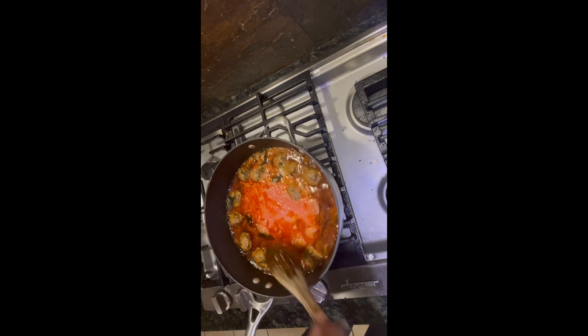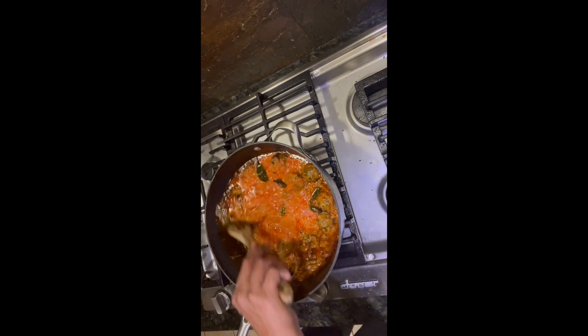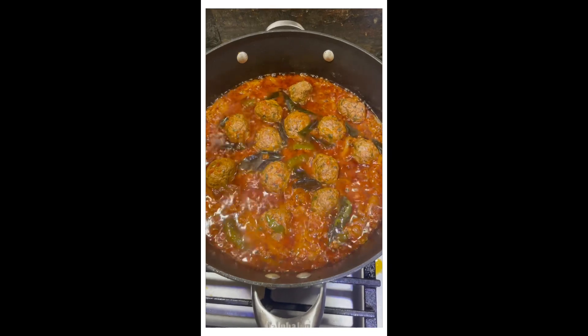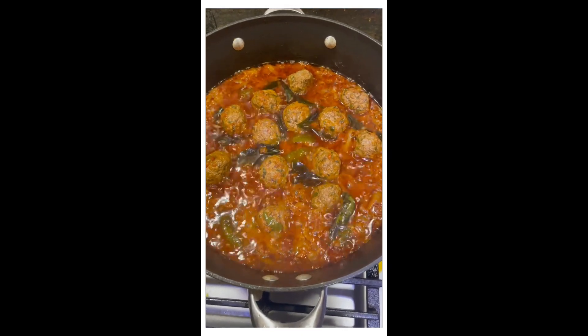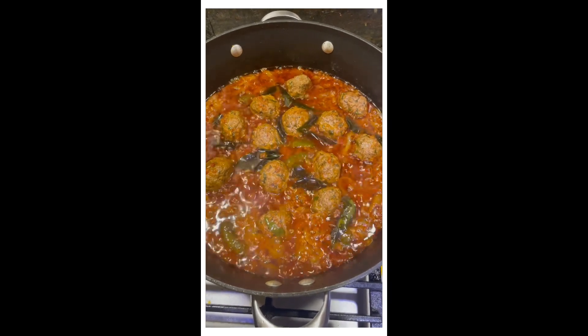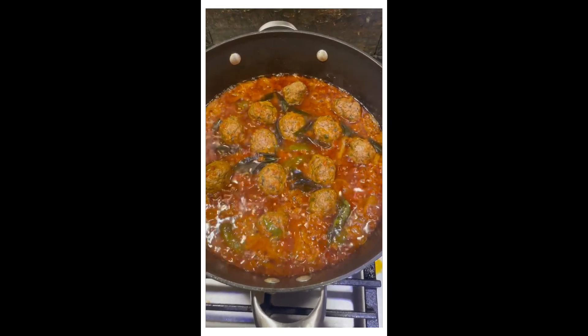It's been about 15 minutes — you can see some of the oil is starting to rise to the top, so I mix this nicely. It's been cooking for about 25 minutes and you can see the lovely color from the Kashmiri masala popping right through. The gravy will thicken and then it's ready — basically chow time.